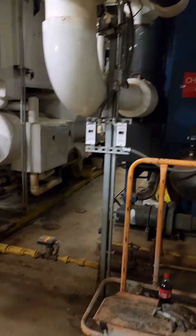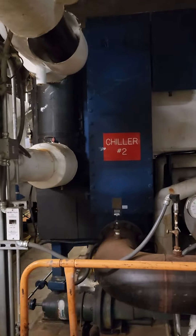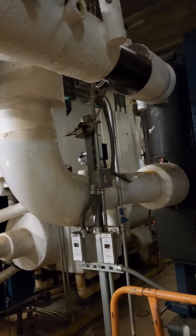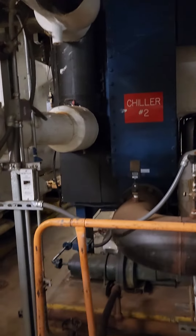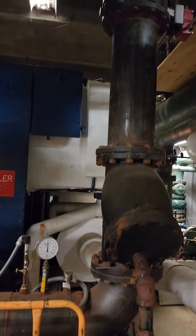I'd like to take a closer look at the chiller. This is the chiller — chiller number two. And as you can see, one set of lines is insulated, and the other set of lines is uninsulated.